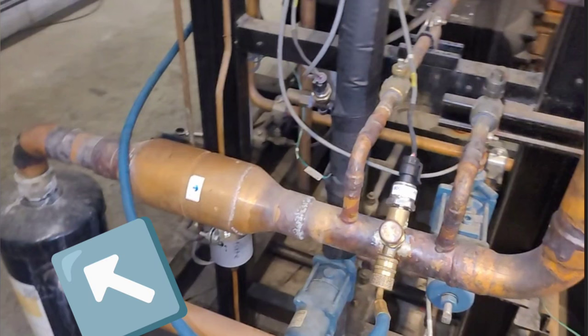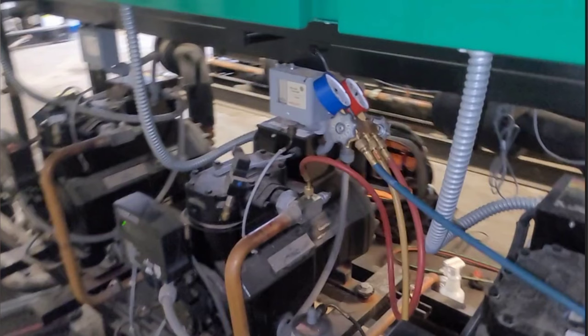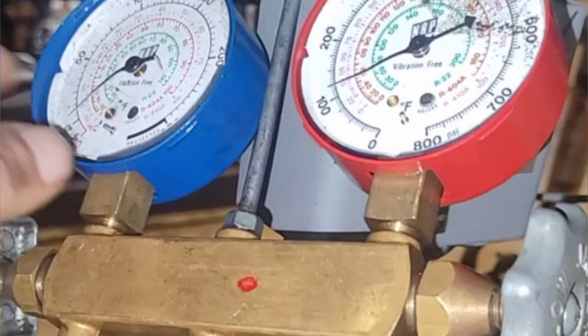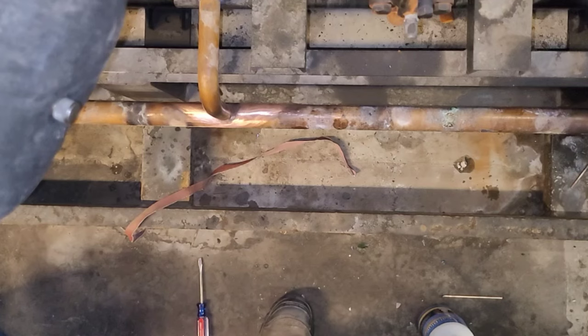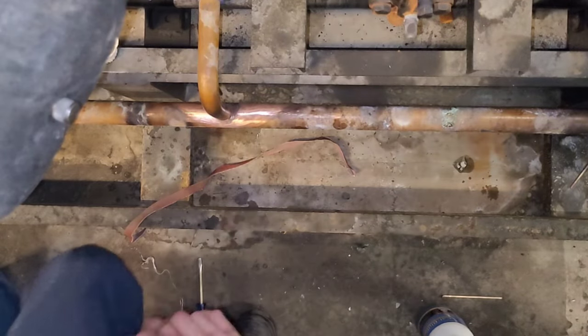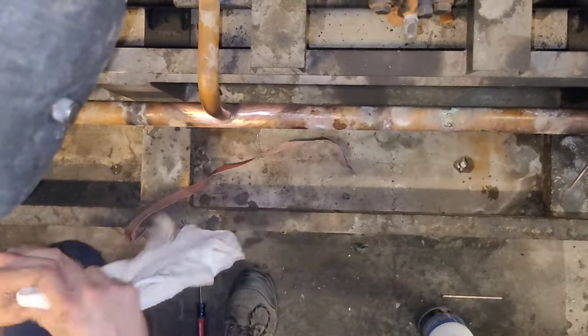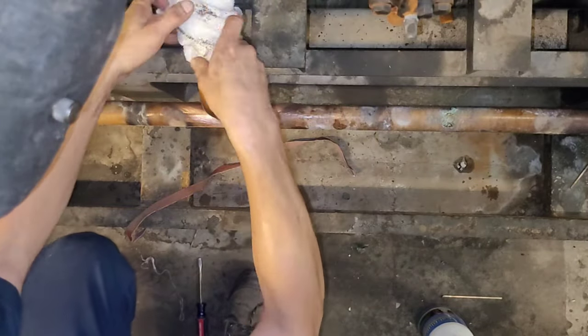This is the discharge line coming into the oil separator and out of the oil separator. I am connected to it with my blue gauge on the discharge line measuring discharge line pressure. The red side of my gauges and the red hose is coming over to the middle compressor — the one the leak came from. When that valve is shut off I'm isolating compressor crankcase pressure from the discharge line pressure just upstream of it.